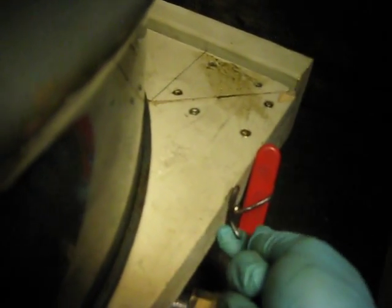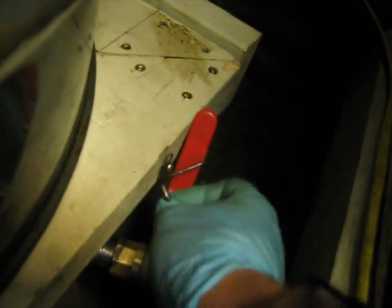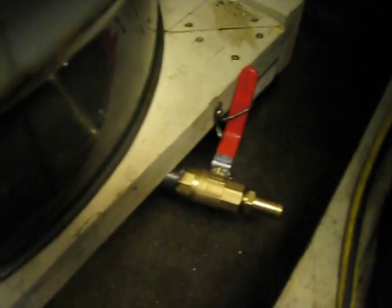I can change them out just by changing the hoses easily now. I put this little safety thing on so I can't accidentally turn that valve on and make a mess of the garage — no, I haven't done that yet.